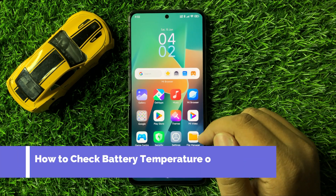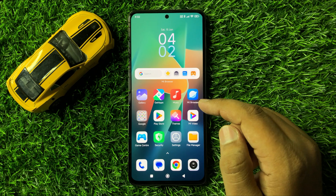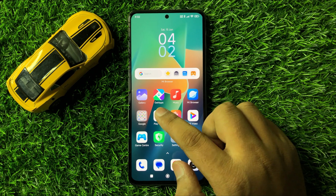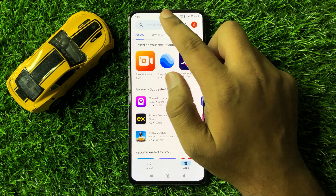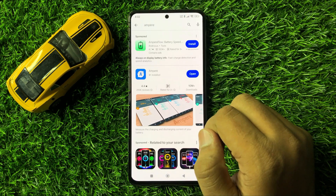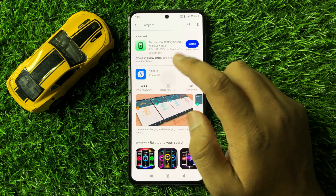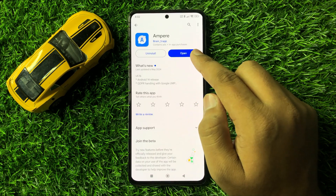How to check the battery temperature on Redmi 13. First of all, open the Play Store. In the Play Store, go to the search bar and search for the Ampere app. Now install this app, and after installing, click on open.